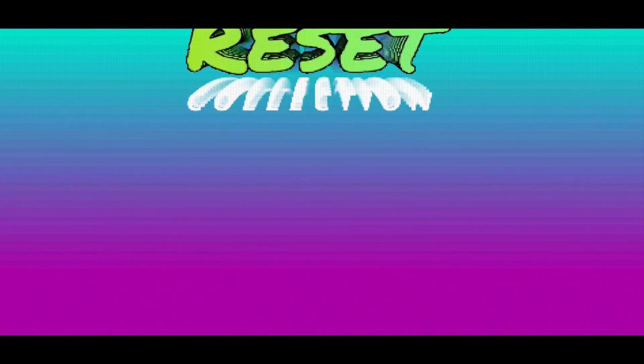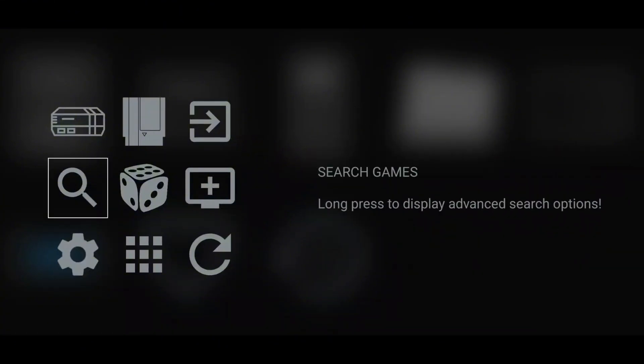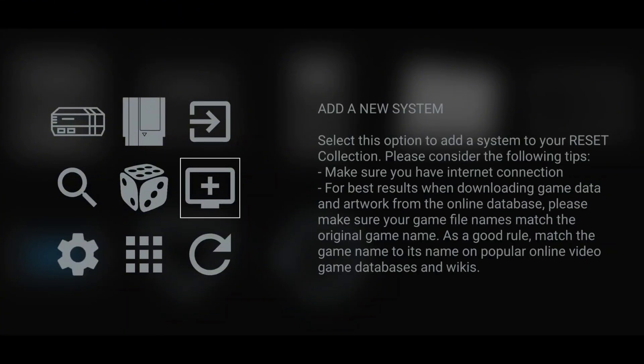When you launch the front-end for the first time, you'll need to wait for a one-time initial data setup to finish. Then it will introduce you to all the options of Reset Collection. Once that's complete, we can start adding systems.